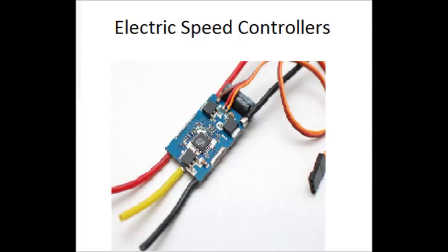Electronic speed controllers are small computers that take signals from your flight control board and draw energy from your battery to regulate the speed of your motors to keep them all stabilized in air. The quality of these is very important — do not cheap out on this one. Make sure that the amps fit your motors so you don't burn out the ESC or the motor itself.